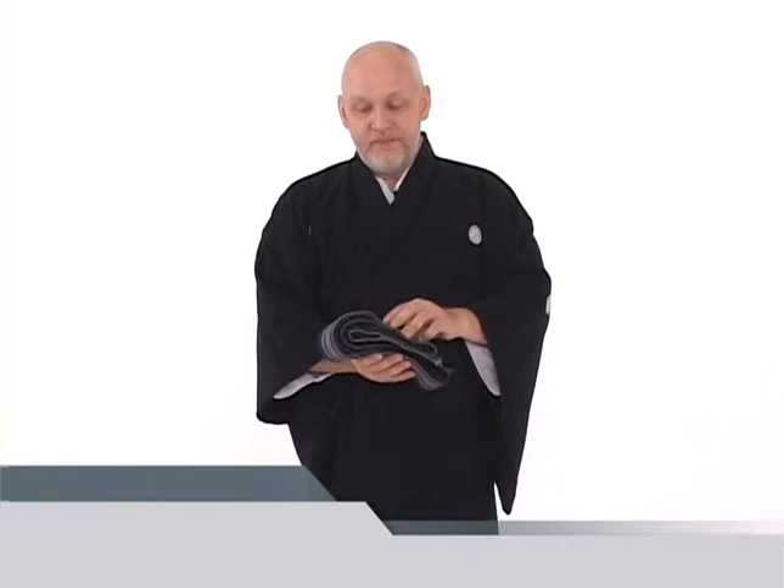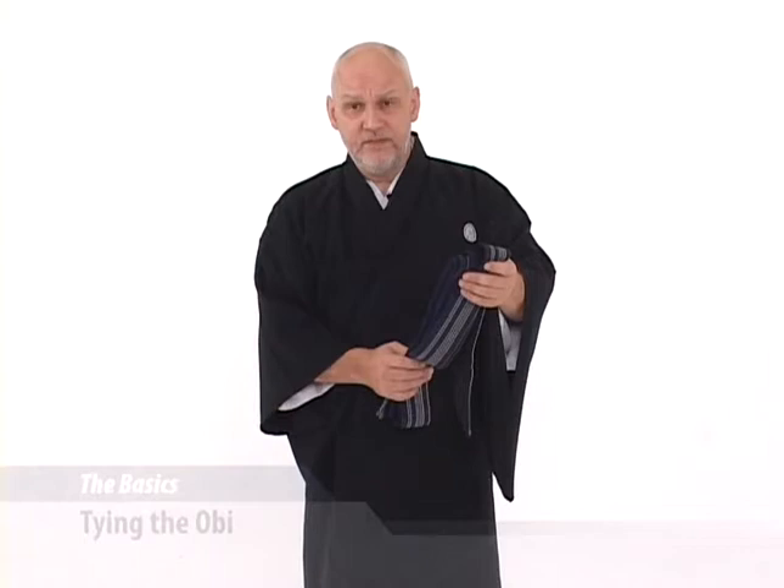Next, we'll tie a kaku obi. Kaku obi is a flat, straight obi meant for kimono, and we use that traditionally in iaido or iaijutsu.